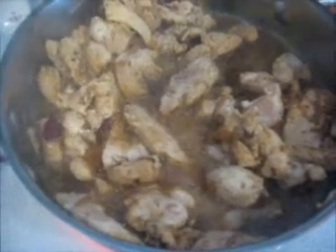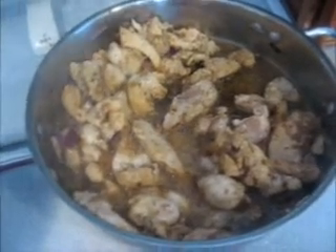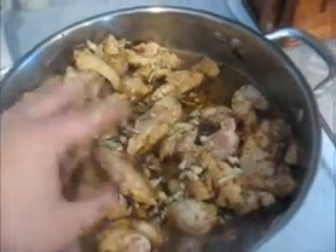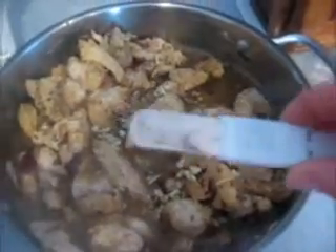I chopped up one red onion and put it in a little bit of olive oil and cooked it for about eight minutes. Then I have two pounds of cut up chicken that I put in there and just cooked it. Now I'm going to add in four cloves of chopped garlic and one teaspoon of sea salt.